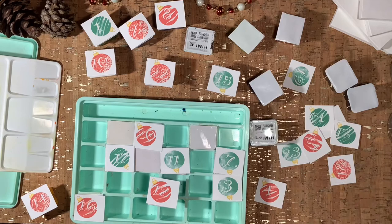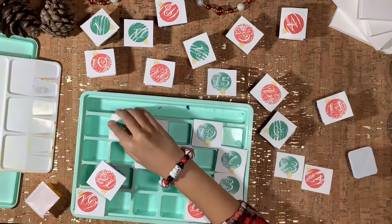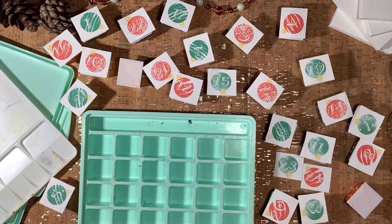I would love to hear if you're creating the same advent calendar for yourself or if you're going to give it to one of your artsy friends for Christmas. This would be a really awesome way to stay creative.